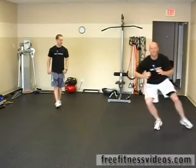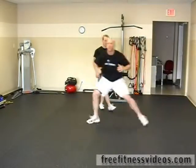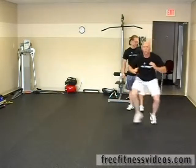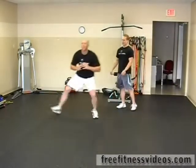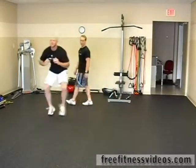He's going to stay low. He's got a pretty good pace going right here. If you can't go quite as fast, you don't have to — or if you want to try and go faster, you're always welcome to push yourself a little bit. Staying nice and low, his back is flat, just moving back and forth across the room.